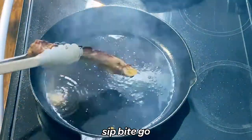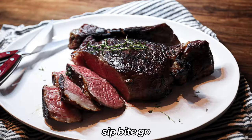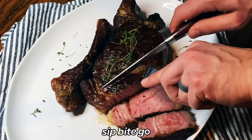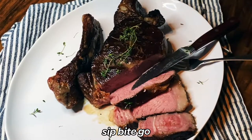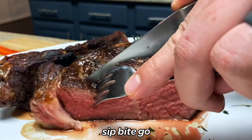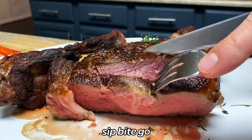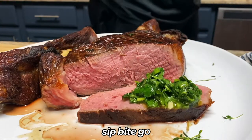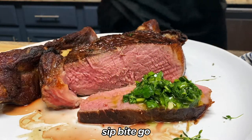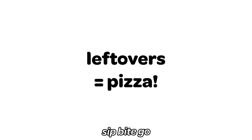Transfer the sous vide prime rib to a cutting board and let it cool for 15 minutes before serving. This is a delicious meal — I can't wait for you to try it. There are so many delicious steak sauces that you could make for this. Check out sipbitego.com — I really love a peppercorn sauce, a chimichurri sauce I'm working on with my husband, and some delicious mustard-based barbecue sauces you can find on my site.